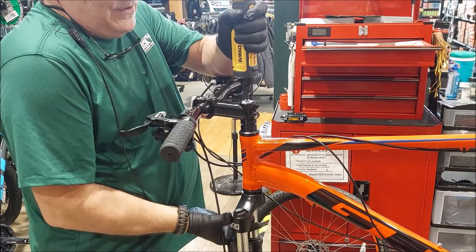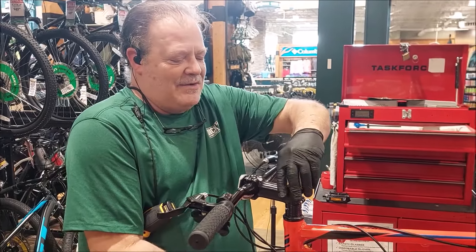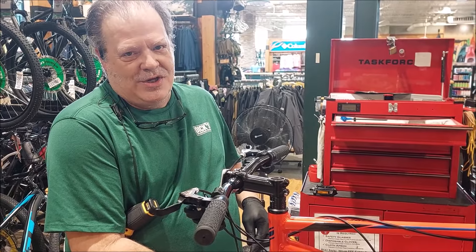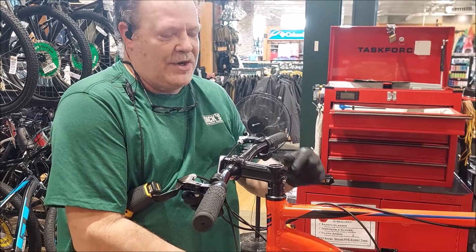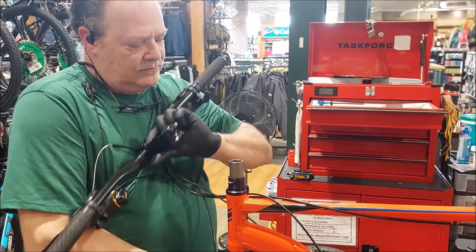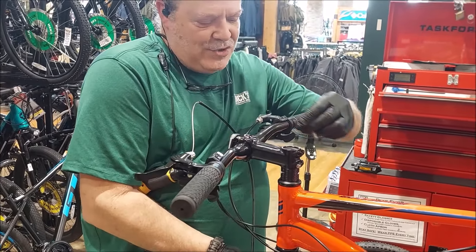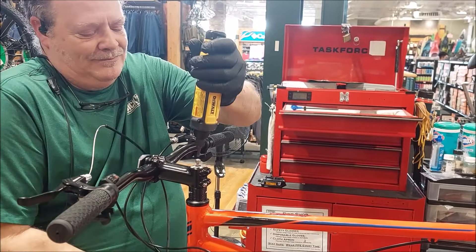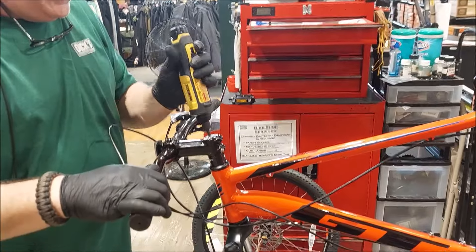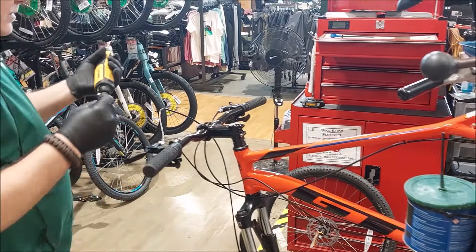To be fair, Todd, the store where we bought this didn't have a tech. They told us to take it to another Dick's that had a tech, and he'll take care of you. I know Mike — I trained Mike. Mike's a good guy. So we came here as recommended. Todd is the number three guy in all of Dick's Corporation for service — and you're number one on our list.